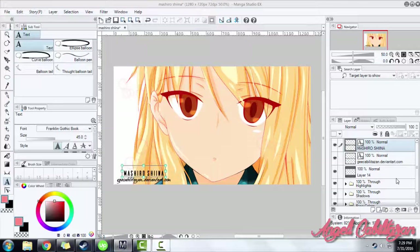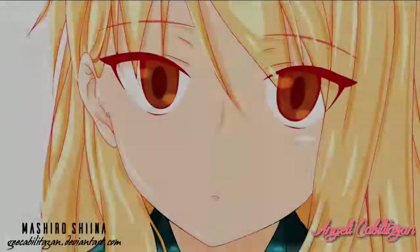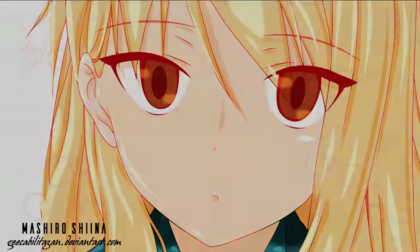And that's it! We just finished coloring Nashiro Shina — well, it took about an hour, not 8 minutes! Thank you guys for watching, I hope you enjoyed it.